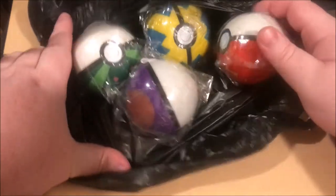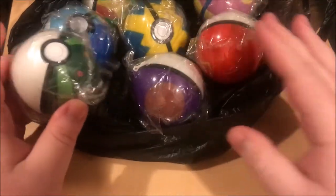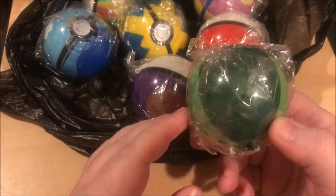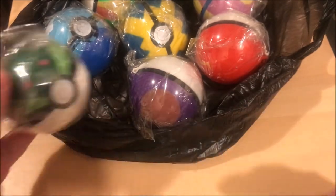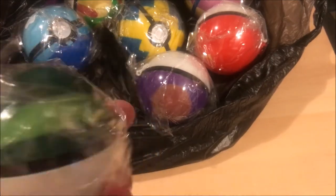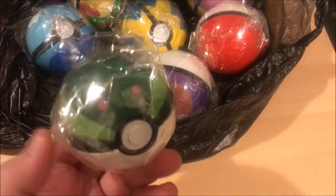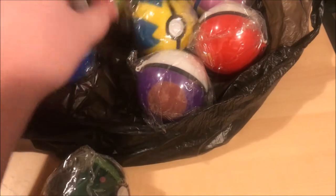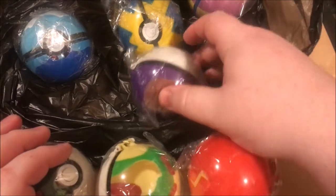Alright, back to another video - we got a little bit something different. I don't know exactly what these are supposed to be, I don't know where they came from. I have no idea if these are official Pokémon-made or if they're like off-brand things. We're gonna open them. Let's see what kind of ball we got - that's a safari ball. The first one: safari ball, pokeball, master ball, quick ball.